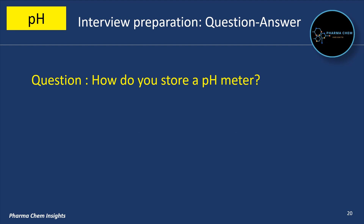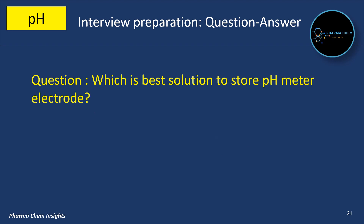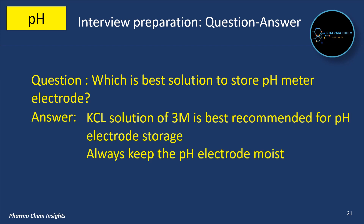How do you store a pH meter? pH meters should be stored in a clean, dry place, preferably with the electrode stored in a storage solution to maintain its condition. KCl solution of 3 molar is best recommended for pH electrode storage. Always keep the pH electrode moist.